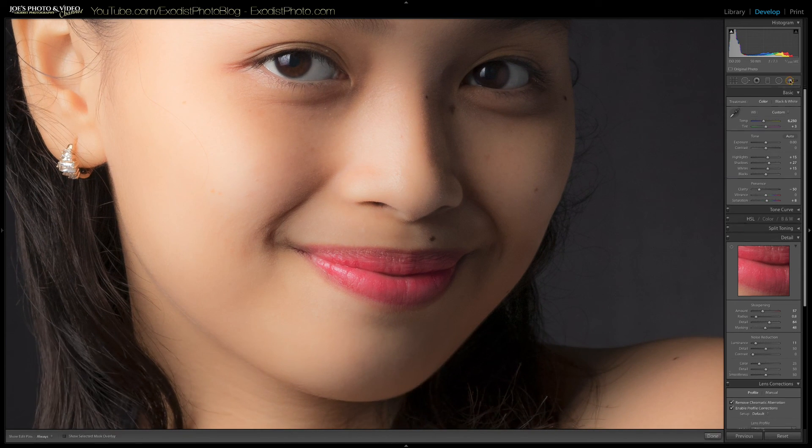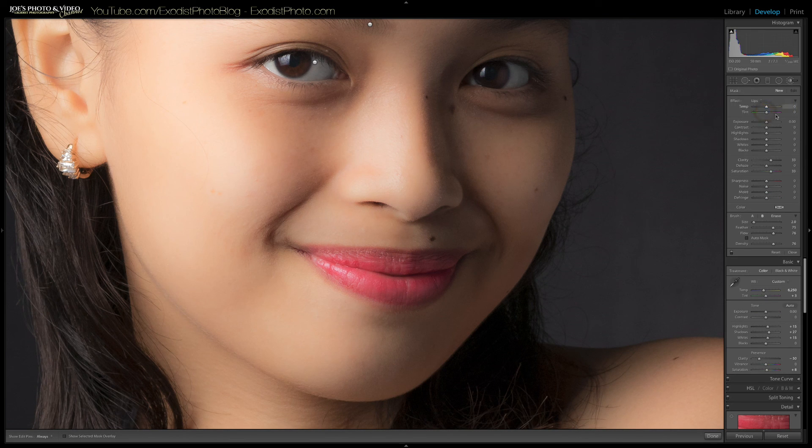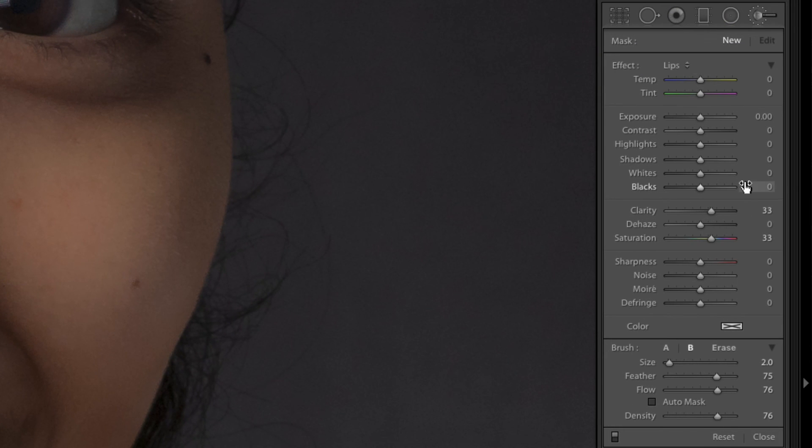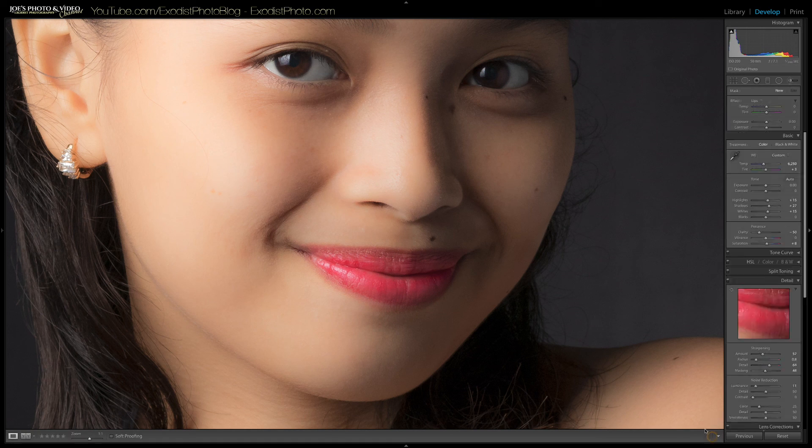Now I'm going to grab the brush again and go down to the lips preset. All this preset is: clarity of 33 and saturation of 33. What we're doing is counteracting the clarity reduction used on the face, as well as bringing back the color that's lost from the flash. I just brush it on real gently — and that's it. It brushes on quite easily.